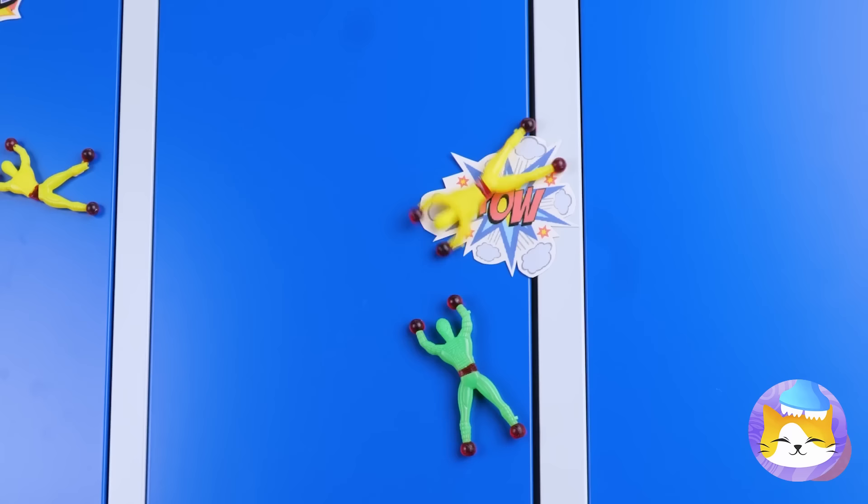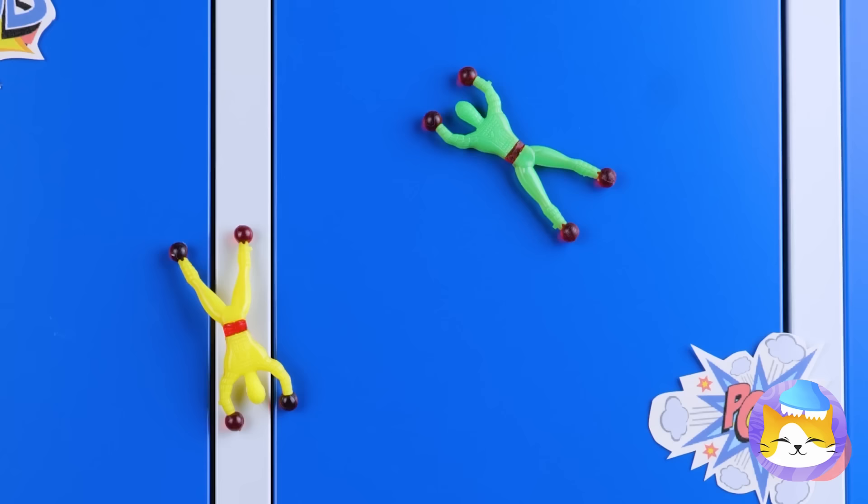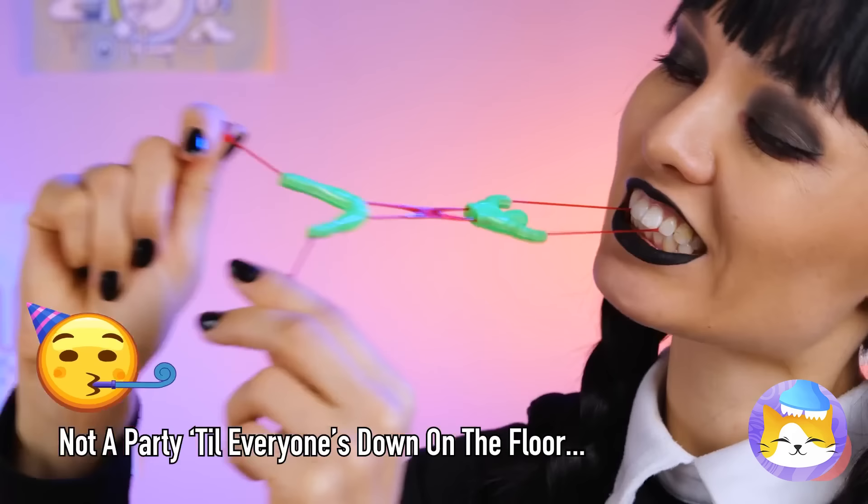Not that throwing them at the wall isn't a lot of fun too! Besides, you can practically race them — let's see who can hit the floor first! Always good to have a few meals between snacks. Hey, what happened to our balanced lunch?